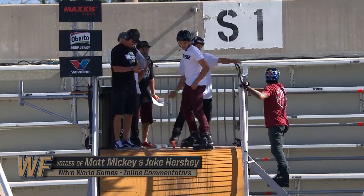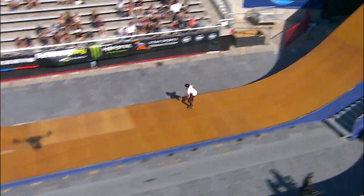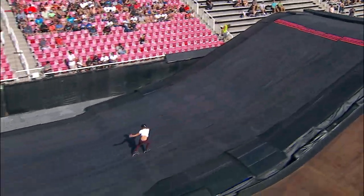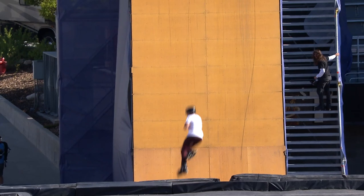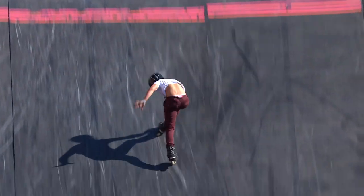Inaugural Nitro World Games inline competition, Rice Eccles Stadium, Salt Lake City, Utah. Here's Wake Shetman dropping in — our youngest competitor, 19 years old from Orlando, Florida — going for that 1620, and he landed it! What are the judges going to think of that? He's the only guy to ever do that trick, and now he's landed it in competition. That is a world's first. No one else has done a 1620, so I'm the only person to still be able to do that.